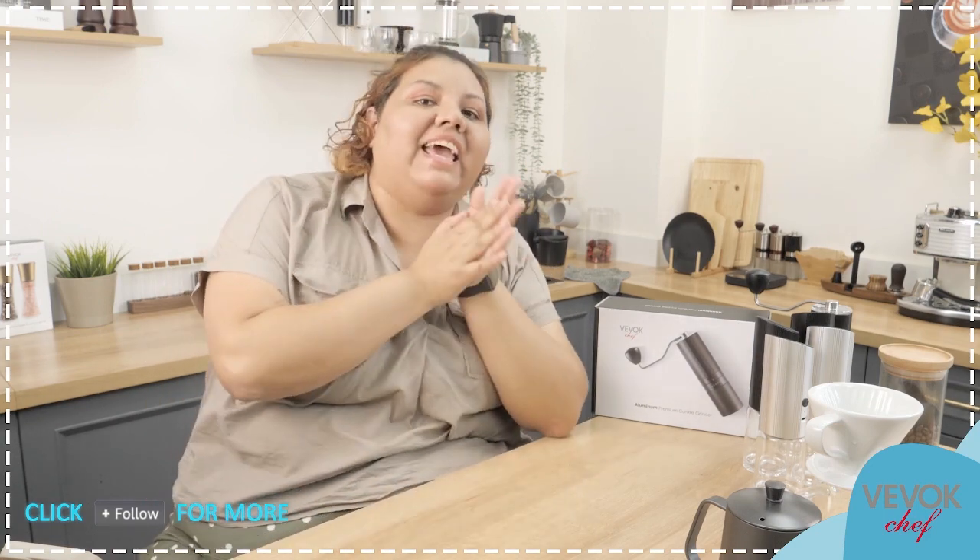Hello everybody, welcome to another episode on the Bookshelf Kitchen. I hope everybody's having a great day. My name is Evelyn and we are going to talk about BevokChef's latest release.